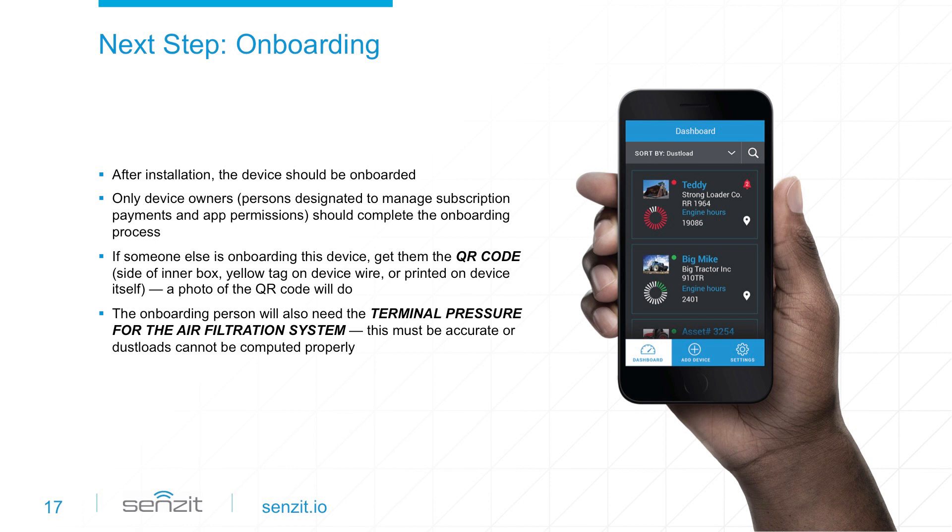The owner then adds a device by scanning the QR code. During the setup process, the owner provides basic account and equipment information. At any point in time, the device's owner can be transferred to the appropriate person via Sensit's web portal. The terminal pressure for the air filtration system is a required field for onboarding — usually found on an existing gauge or sensor installed on the air filter housing. This value must be accurate for filter status and predicting time to maintenance, so make sure it is correct.